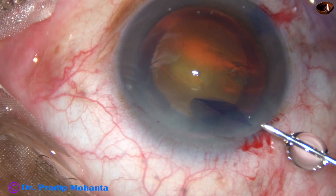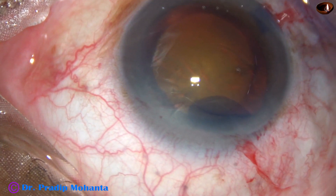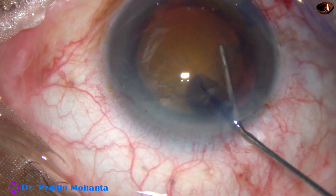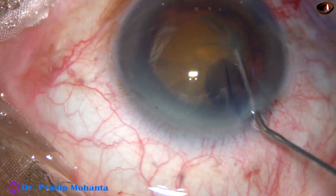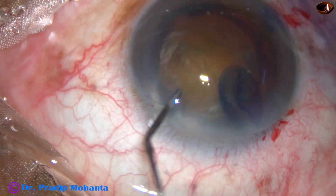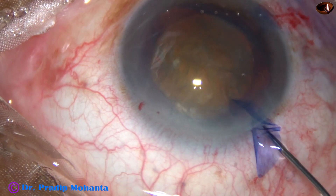Hydrodissection is done with a 27-gauge cannula. The fluid wave goes from one side to the other side. The nucleus is then rotated and the capsule is freed.